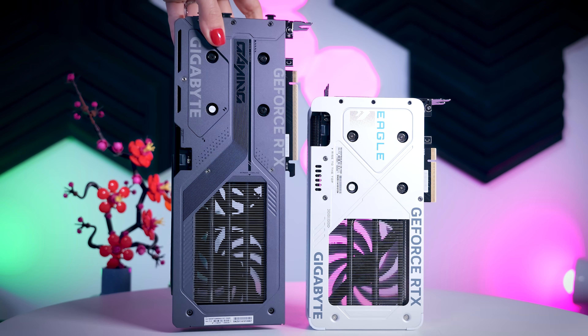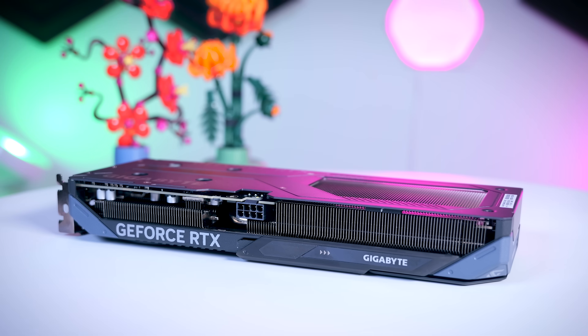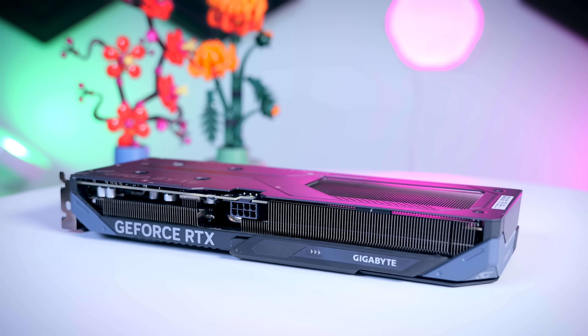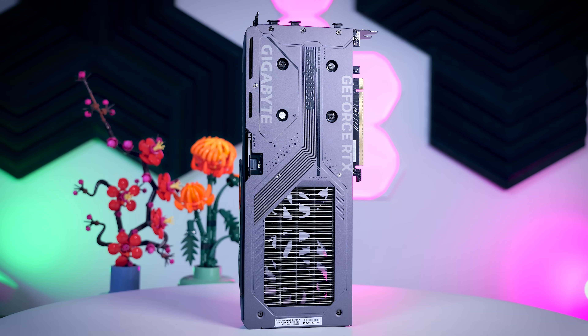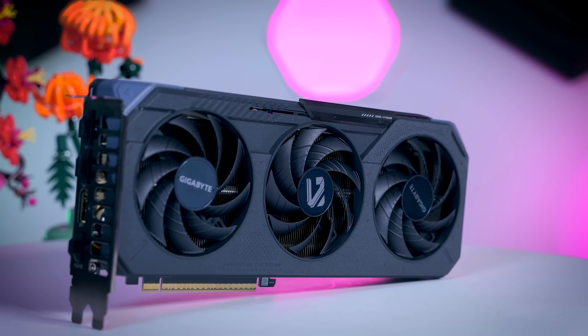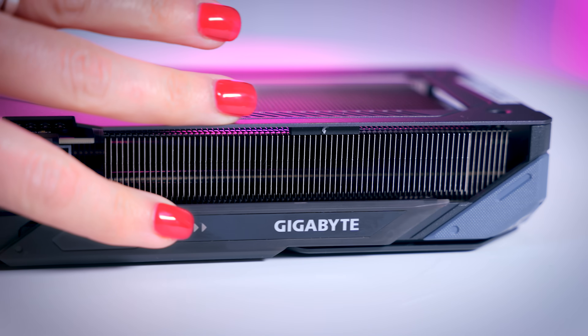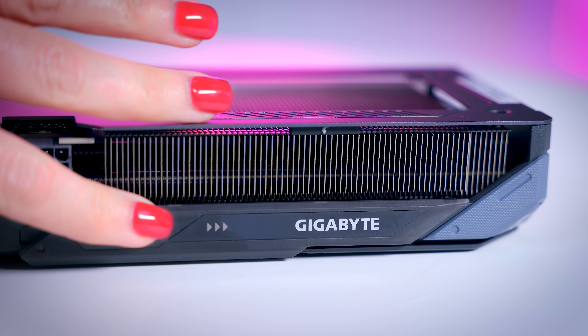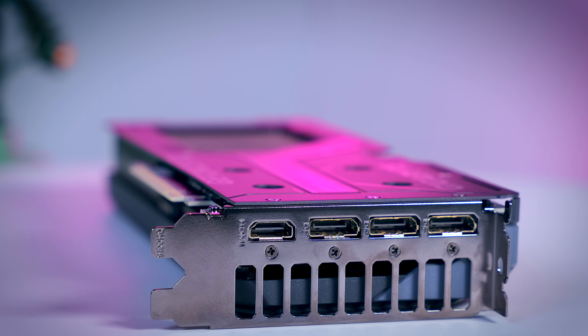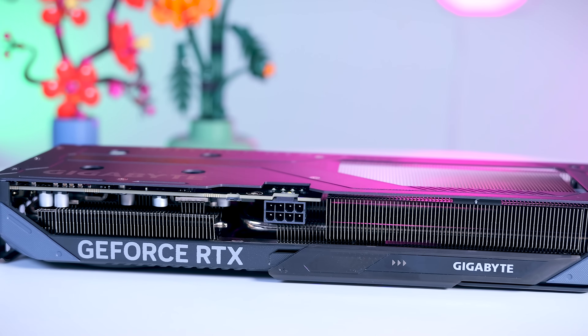The Gaming OC is a bit more premium model from Gigabyte. It is still pretty compact and will fit in most builds. Build quality feels decent thanks to a metal backplate and it is definitely a bit heavier. You get a tiny bit of RGB on the side of the card and a dual BIOS switch. On the back you get three DisplayPorts and one HDMI port, and it is also powered by an 8-pin power connector.